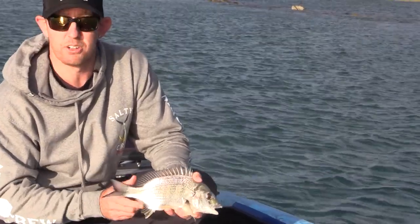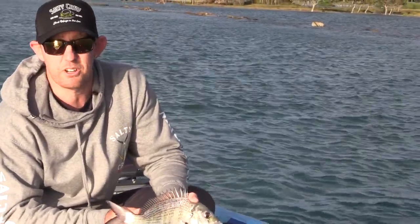So basically guys, just come down to your local spot, find a rock wall with a bit of current on it, throw a crab out and give it a go.